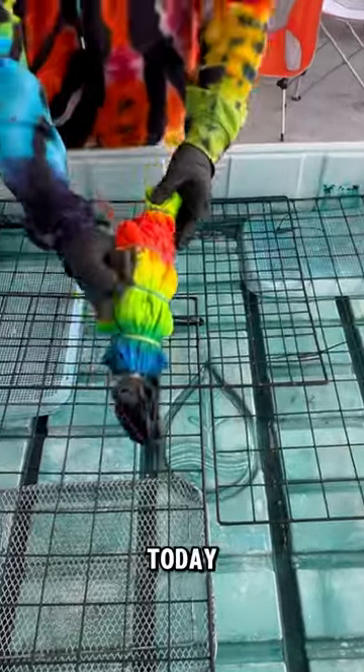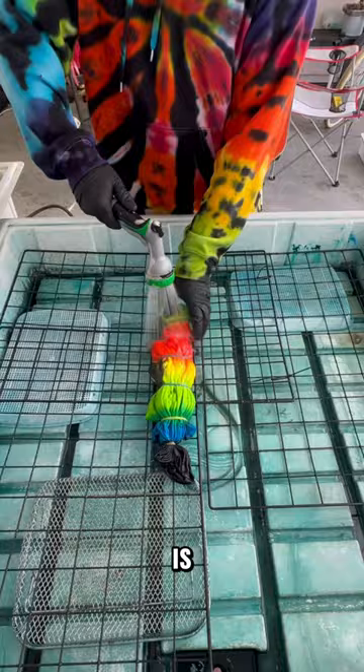Welcome back you guys! Today we're going to unwrap this. This design was immediately super popular and it is not our most expensive design.